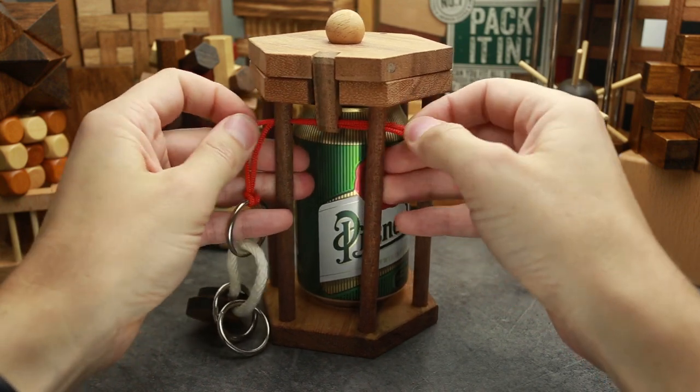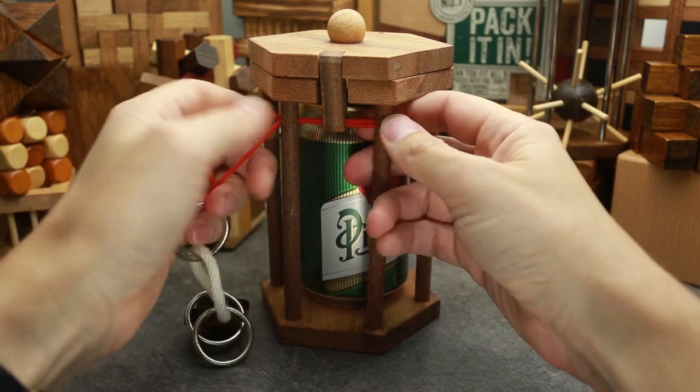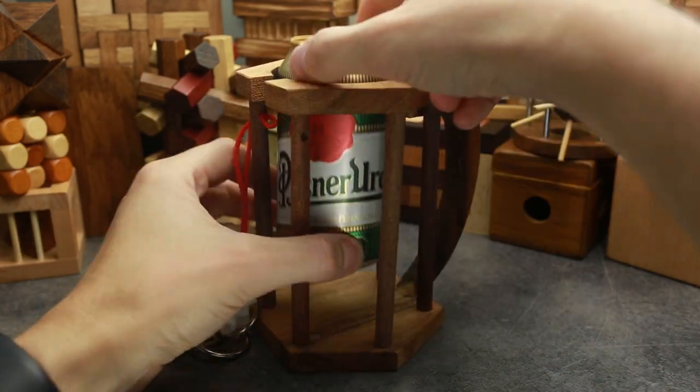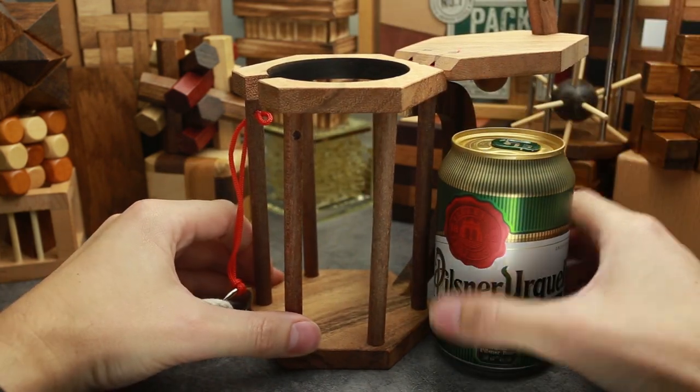And now you have to take it out and open the lid. That's it. Now you can take a real mug and drink your beer.